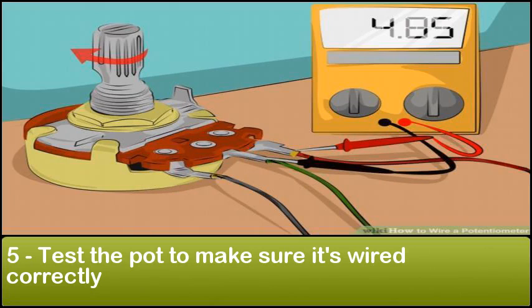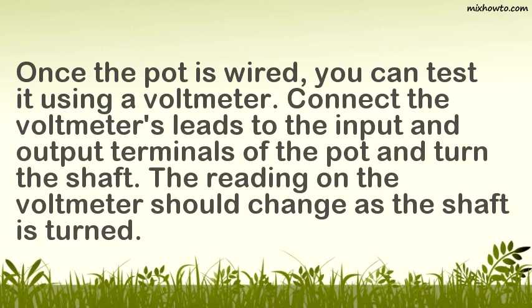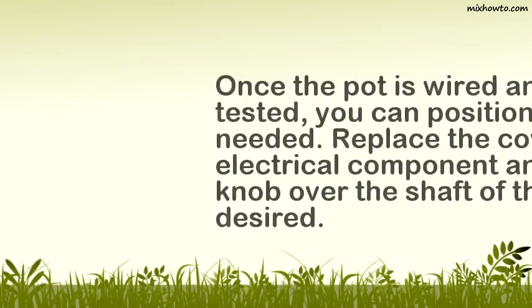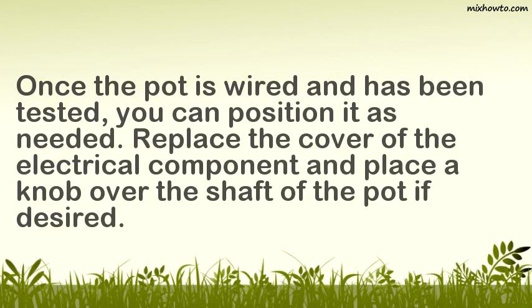Step 5: Test the pot to make sure it's wired correctly. Once the pot is wired, you can test it using a voltmeter. Connect the voltmeter's leads to the input and output terminals of the pot and turn the shaft — the reading on the voltmeter should change as the shaft is turned. Step 6: Position the potentiometer inside the electrical component. Once wired and tested, replace the cover of the electrical component and place a knob over the shaft of the pot if desired.